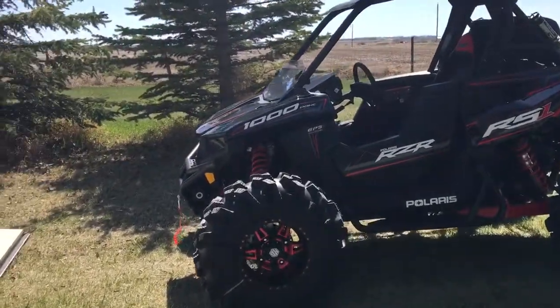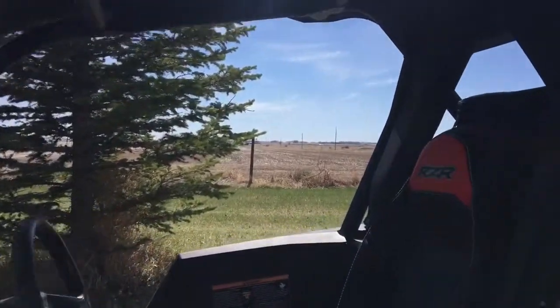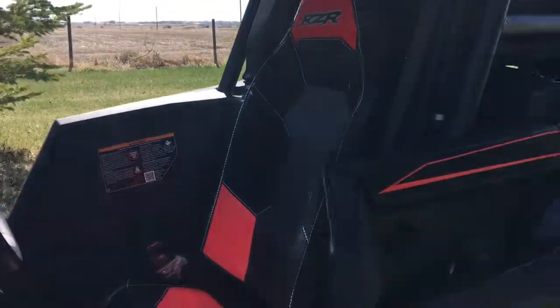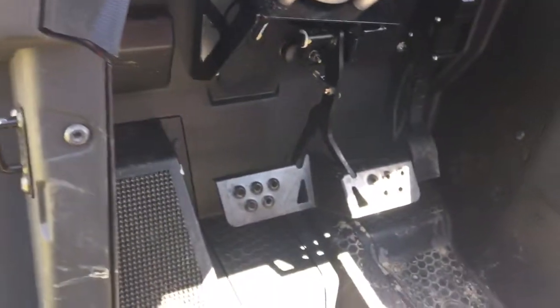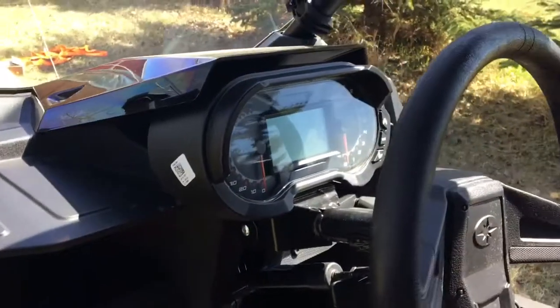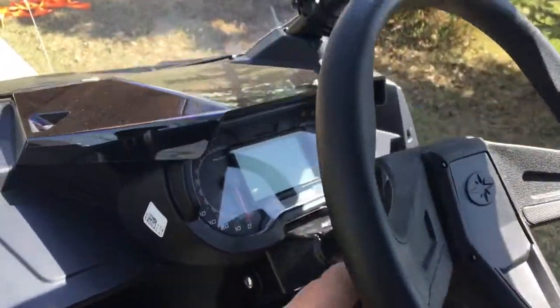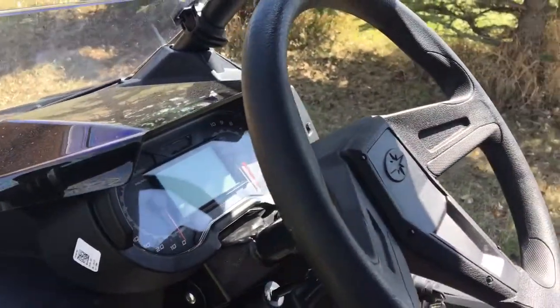We've seen the outside, let's have a little look at the inside. I think I'm gonna upgrade to the full harness for sure. It's got nice double pedals there. Just awesome. It's got the tilt steering, and when you tilt the steering, the gauges go with it. The gauges tilt to how your steering wheel is — kind of hard to do with one hand.